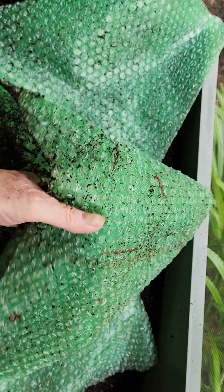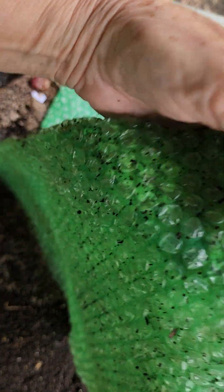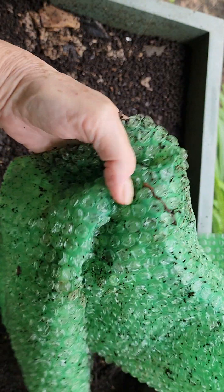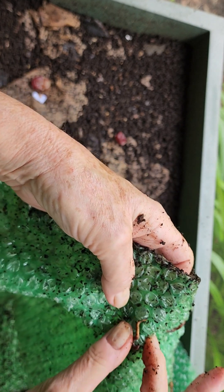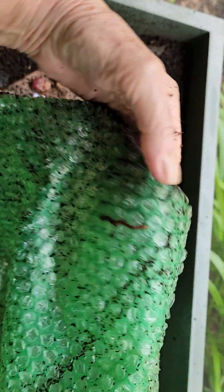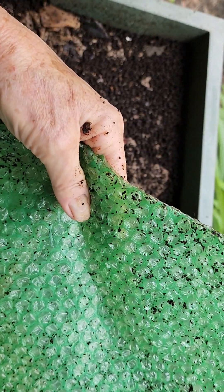I always worry about them, that they're going to fall and break their little tuchus. We don't want that. No worms with broken tuchuses — or would that be tuchai? Only if it was Latin. Anybody else take Latin in high school? I took three years of it and I know absolutely nothing. There must have been a cute boy sitting in front of me — I wasn't paying attention.